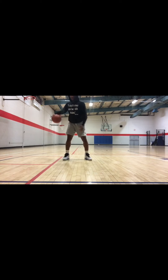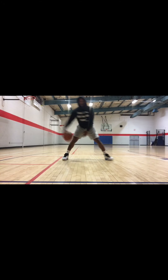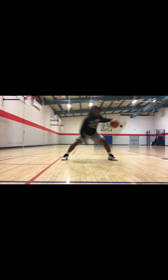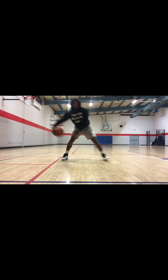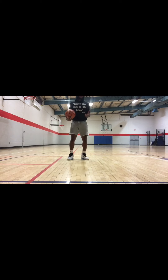Same thing behind the back. Cross, lean, cross. Step with the left foot — big step. Touch that foot now. Same thing left hand, left hand. Cross, step with the right.